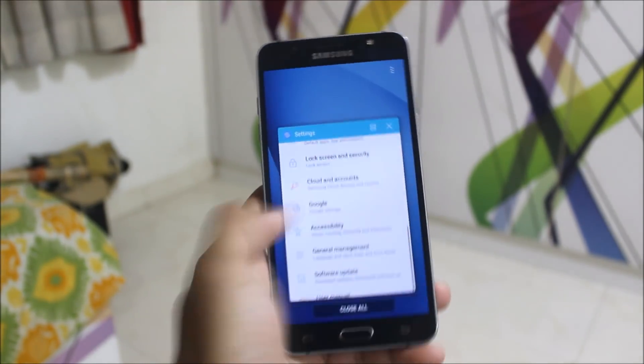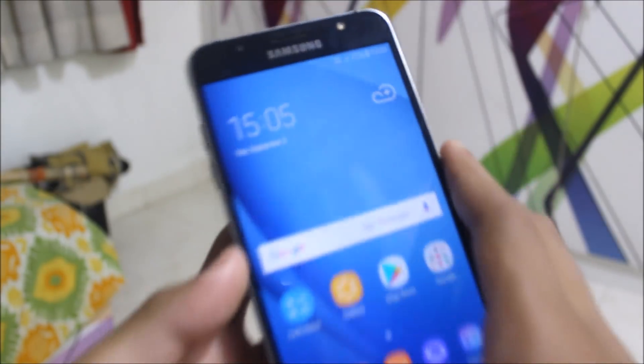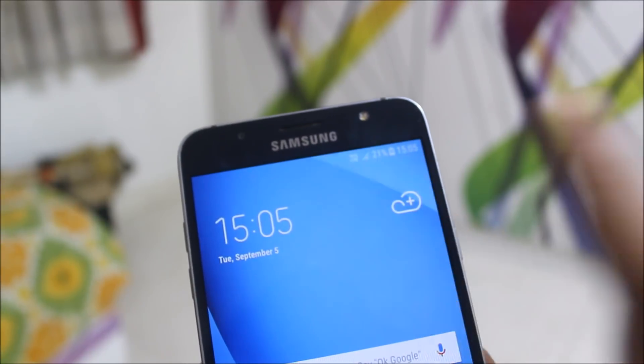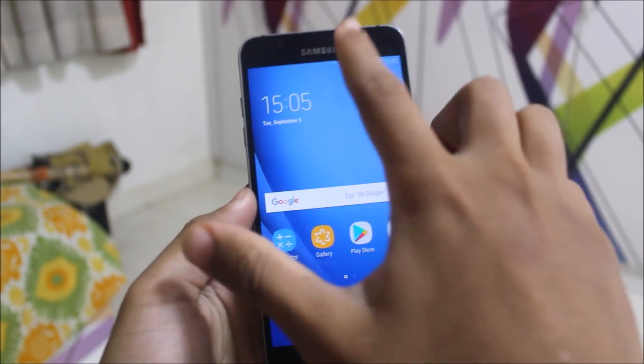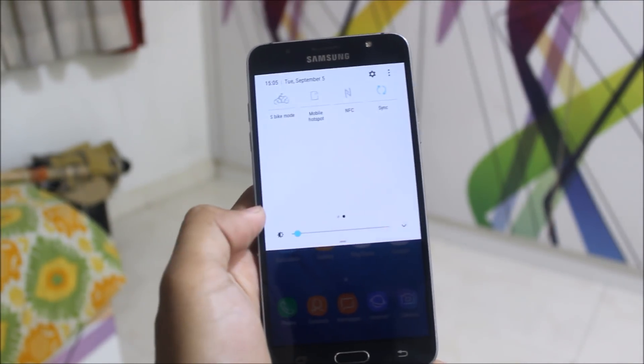Now let's take a look at the UI. This is the status bar. We are getting VoLTE and a battery icon. Any other things are the same. Also, the Wi-Fi indicator is something different. Here's the notification panel, quick settings, and this is the notification panel. When you get a notification, you can see it here.